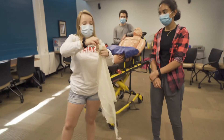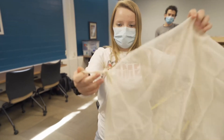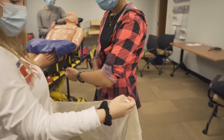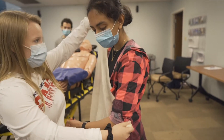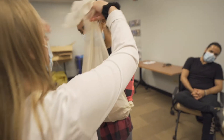Go ahead and tie that knot right now. Apply the knot to the affected arm — Diane's left arm has been injured. We're going to go under the elbow, and the part in Kimberly's left hand is going to go over the opposite shoulder, and the part hanging down is going to go over the affected shoulder.